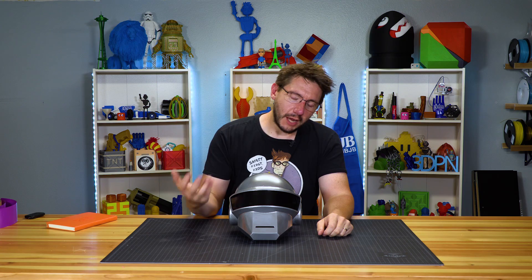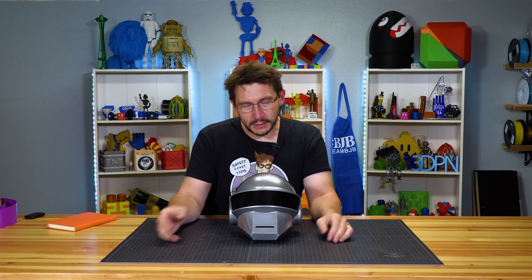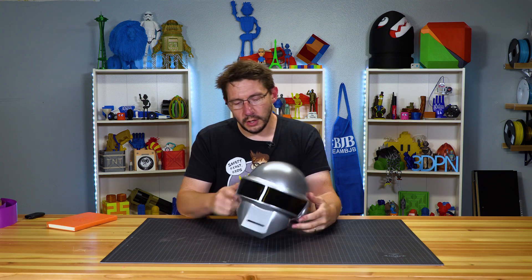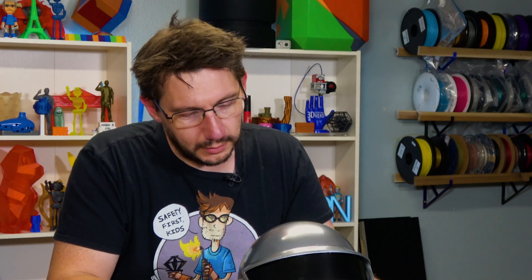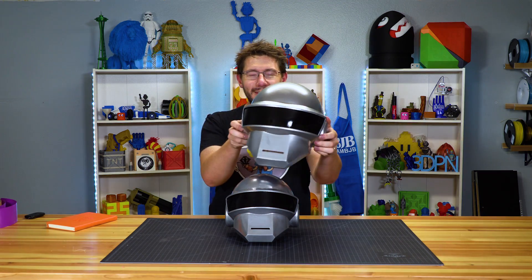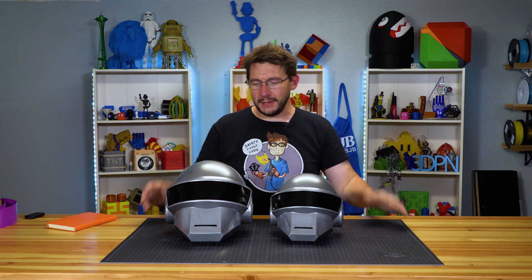That's disappointing. I put all this work into this helmet and I think it's a really cool helmet. I'm going to want to add electronics — we'll talk about that in a bit. I just don't think electronics and my head are going to fit in this. I have a huge head, larger than other heads.